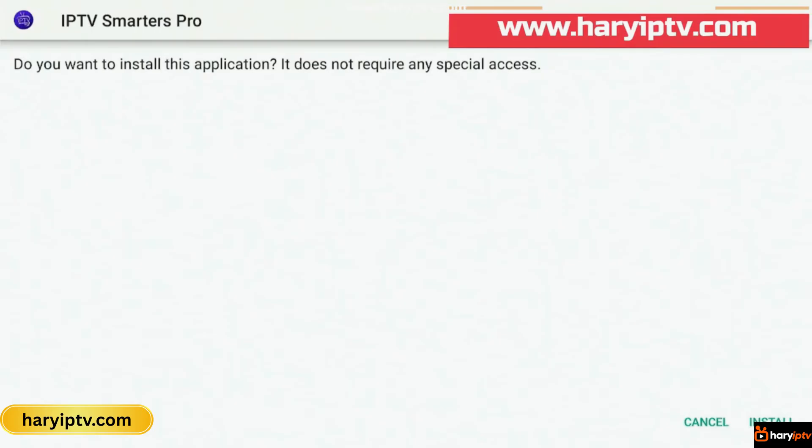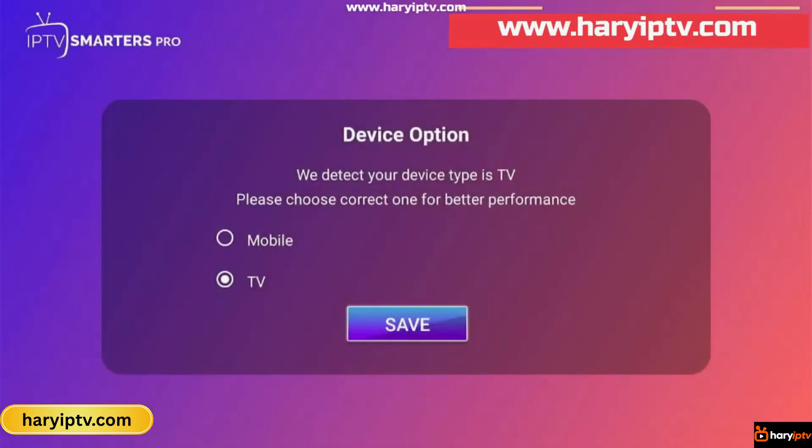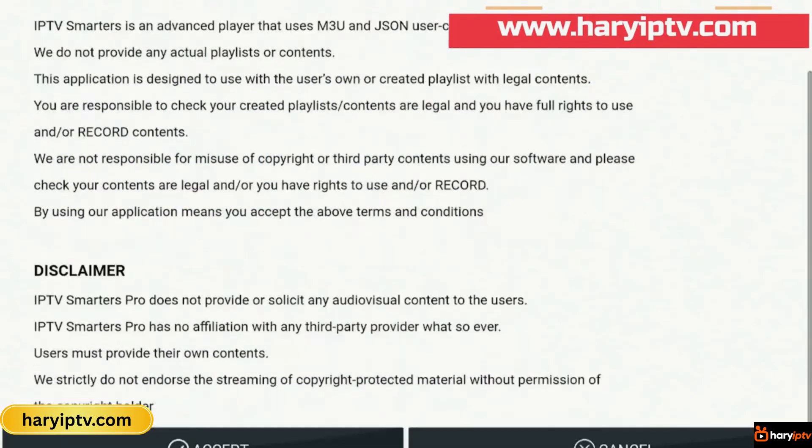Once the file is downloaded, click Install and wait for the installation to finish. After that, we can open the app right away. Once we open IPTV Smarters Pro, we'll see a screen where we need to accept the terms and conditions. So we scroll down and click Accept.